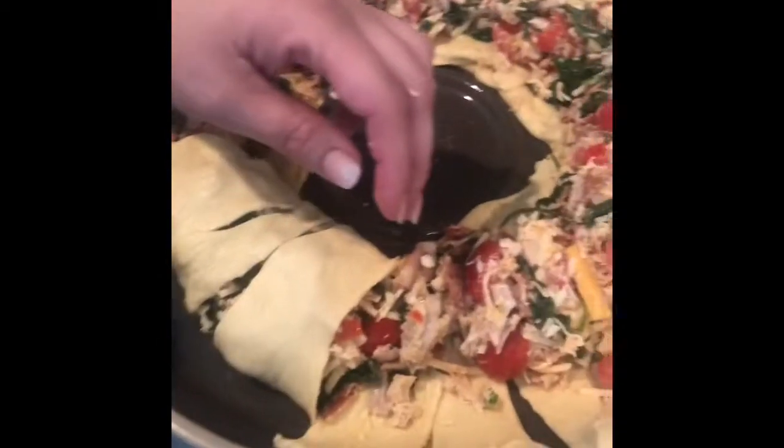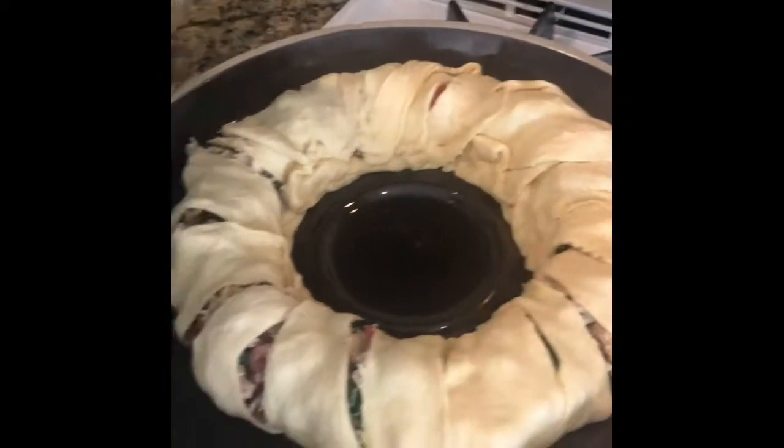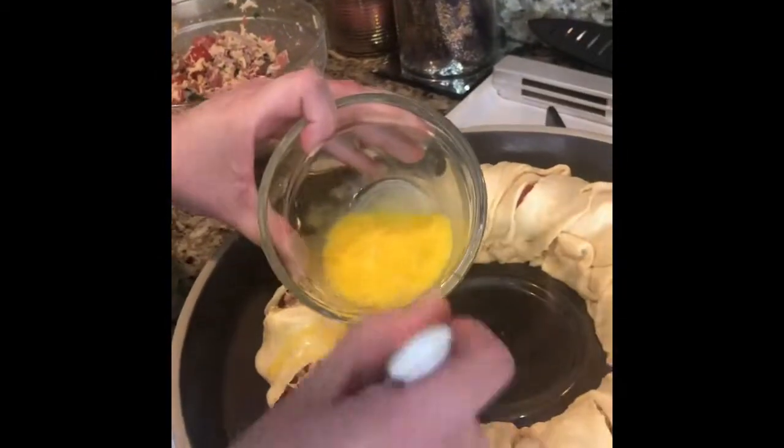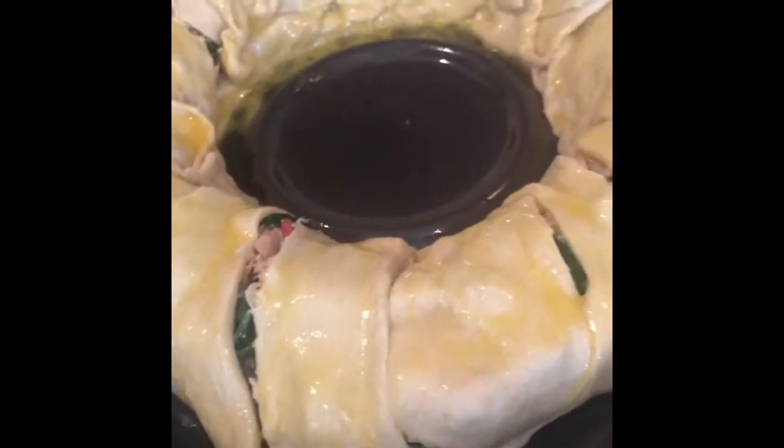Once you've got all the stuffing evenly distributed, take those flaps you created and roll them around, lightly tucking them in — this is what creates that beautiful ring. Now that it's wrapped up, take your egg and whisk it up to create an egg wash that's going to go over the top. Brush it on lightly with your basting brush. We've egg-washed the top, so go ahead and stick this in the oven for 25 to 30 minutes until it's fully cooked.